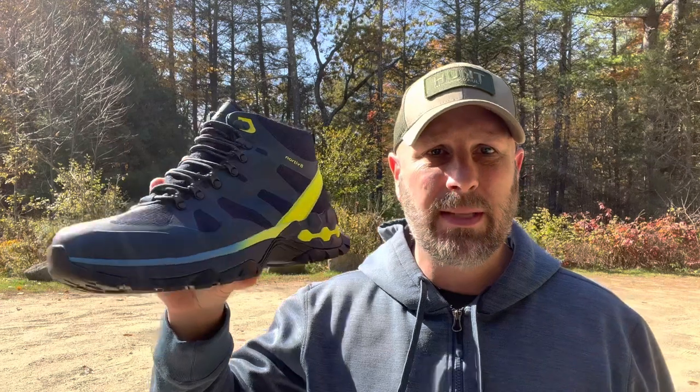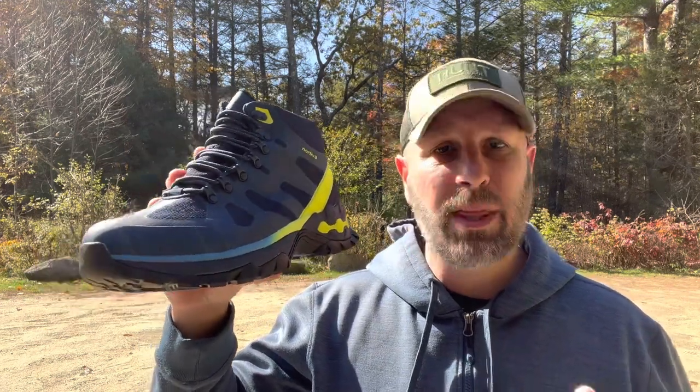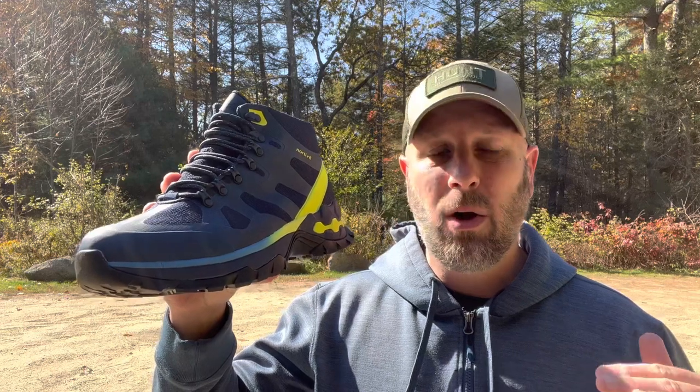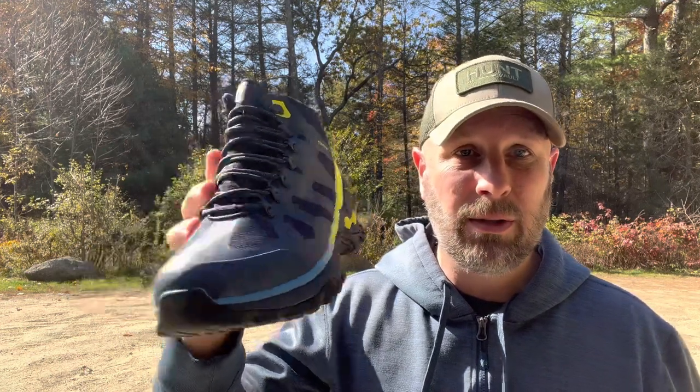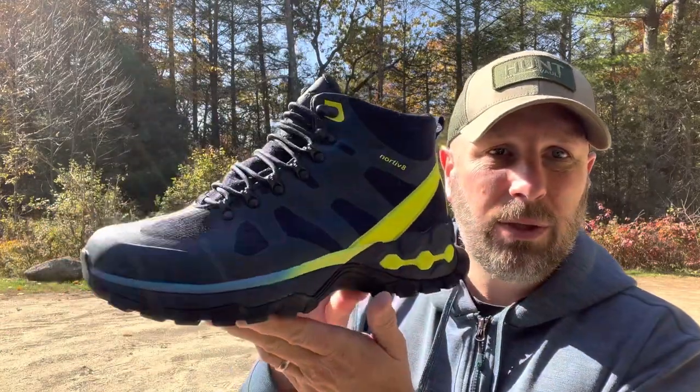I have reviewed a variety of other boots and different footwear that these guys put out. These are going to run you around 80 bucks. They have them in three different colors and they go all the way up to size 15, which is quite large.